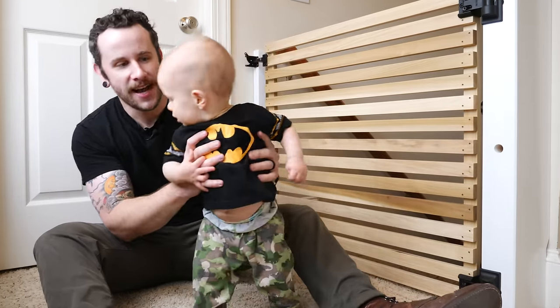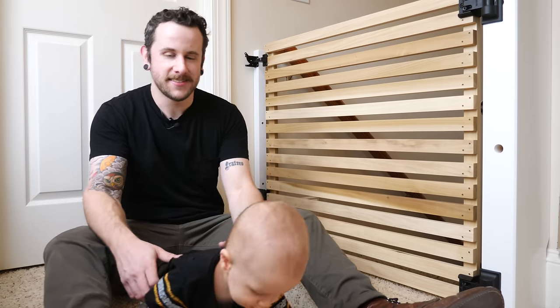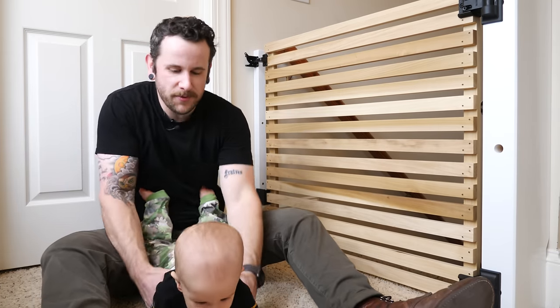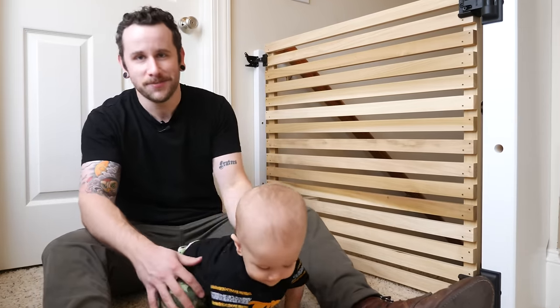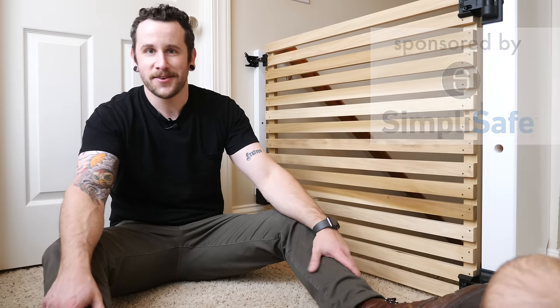This is my son Johnny. We just moved to a new house. We've got a very steep set of stairs here leading up to the second level and needed something to keep him from going down the stairs, because he is super mobile. I also want to say a quick shout out to SimpliSafe, the sponsor of this week's video — I'll talk about them more later, but let's go ahead and get started with the project.